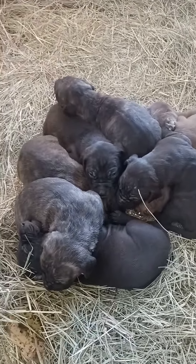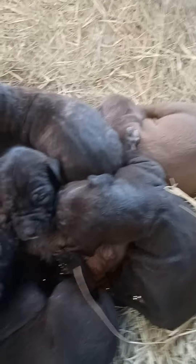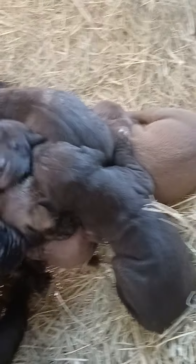Today we're back with the Daisy and Bishop litter. The pups are two weeks and a day old.